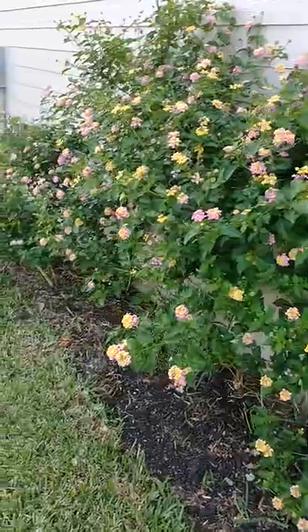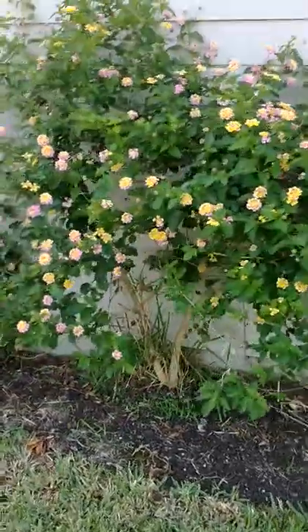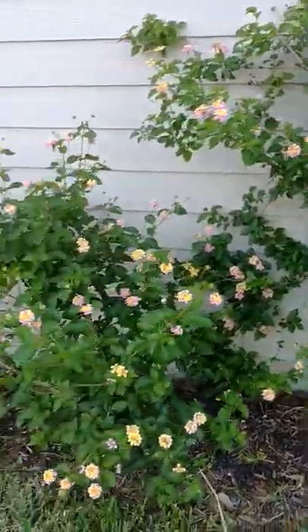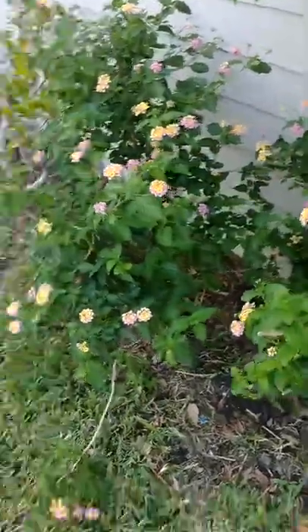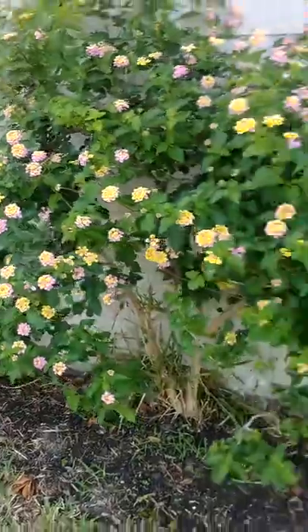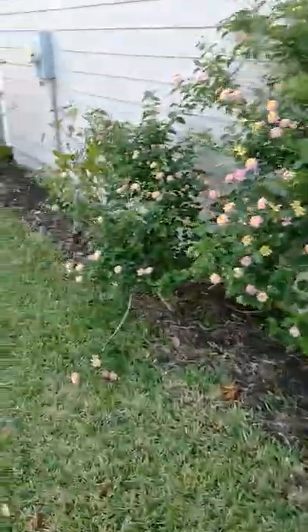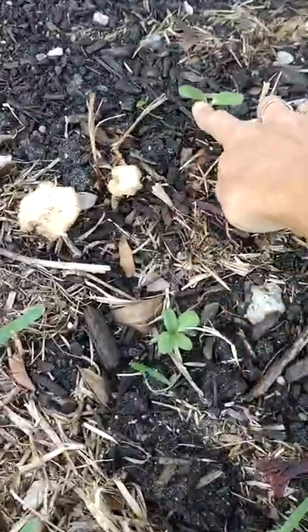And this is monster lantana — this thing is a monster. Then we've got a little smaller one over here. I don't remember planting this so I'm not real sure what happened, but it's pretty so I'll take it. I extended the flower bed all the way down here, and we've got some more — oh, here's another sunflower that's come up, and another one, another one.